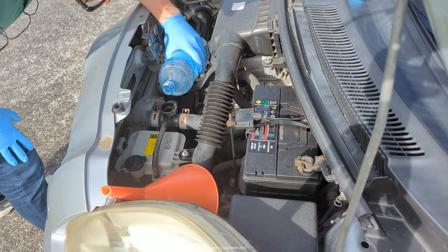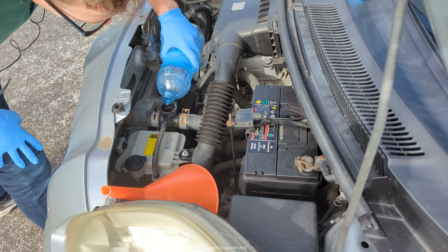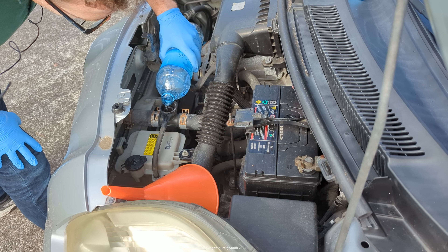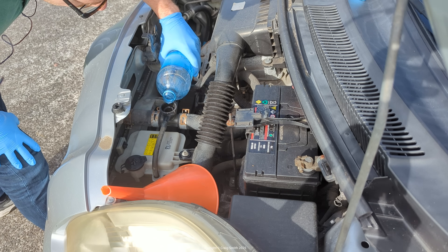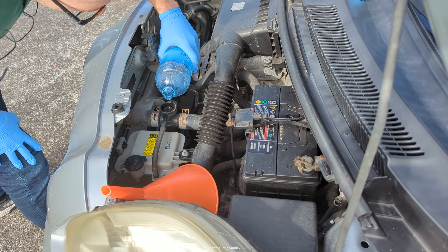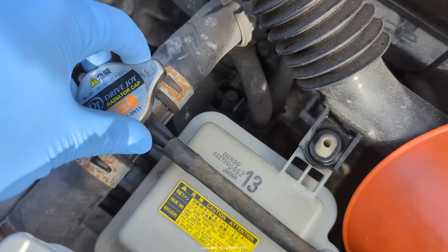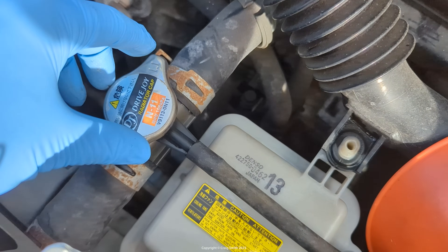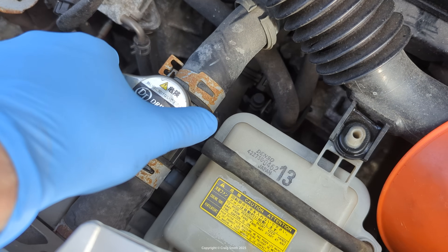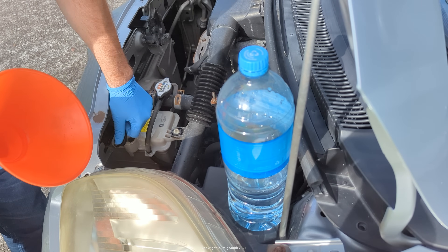I'm just going to pour this in carefully. This is in fact the distilled water, and I'm going to carefully pour this in until we get water close to the top. I'm not actually using coolant because I don't have any pre-mix of the Toyota specification, but because I'm only topping it up it doesn't really matter — it's such a small volume that it's not going to affect the mix. In addition, the leaking water pump means the system is going to need to be emptied, flushed, and refilled in the near future anyway, so whatever we pour in today will be replaced soon. But ideally, you would obviously put coolant in, not just water.